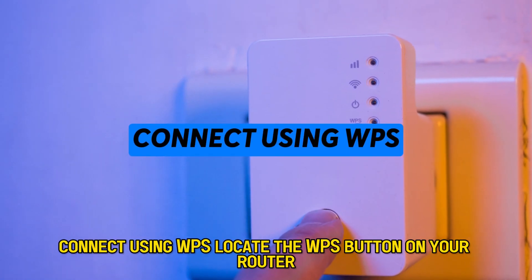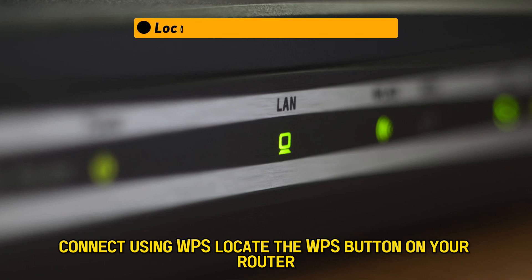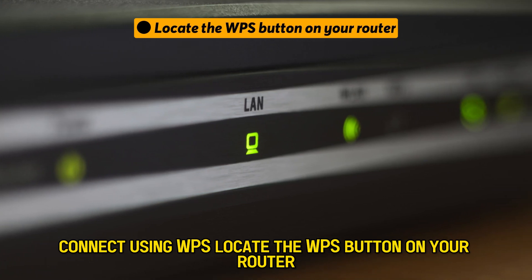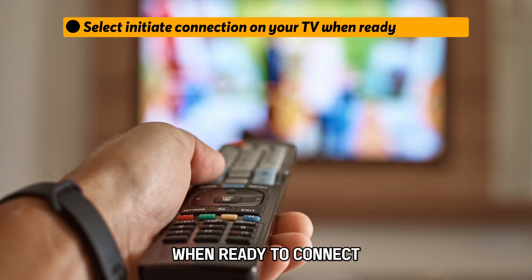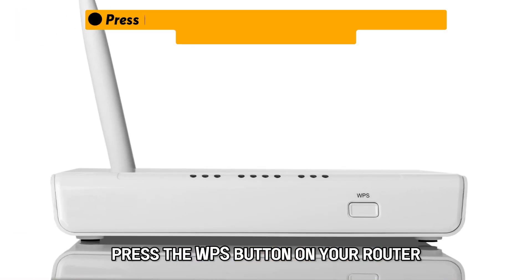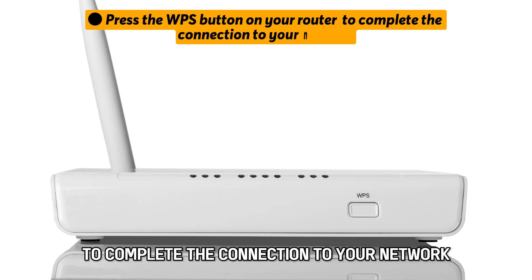Connect using WPS. Locate the WPS button on your router. Select Initiate Connection on your TV when ready to connect. Press the WPS button on your router to complete the connection to your network.